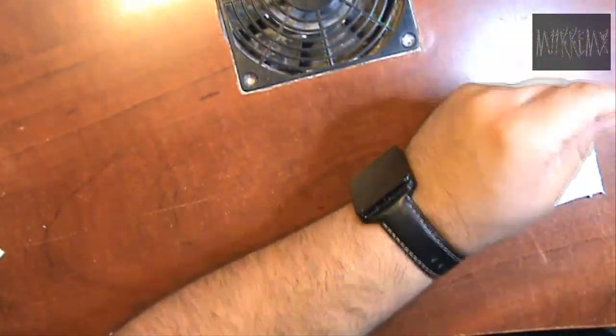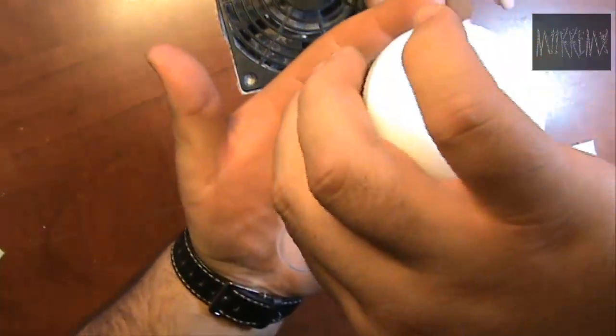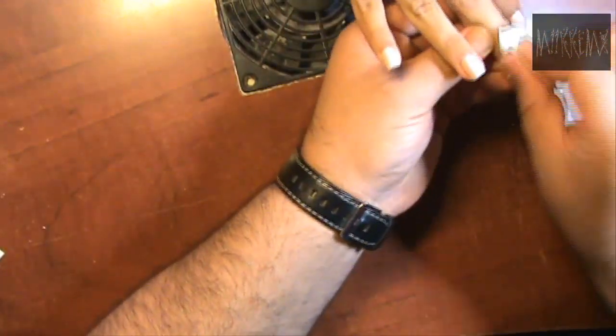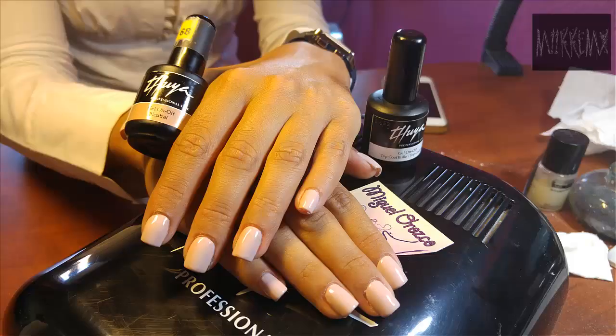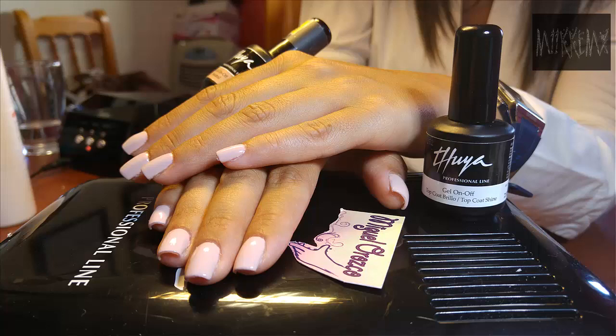Para finalizar, podemos poner el aceite de cutículas Instant Noilis, o yo en este caso le voy a poner la crema de ácido hialurónico, que también me gusta muchísimo porque deja las manos súper suaves. En una mano con líneas de expresión, lo que hace es rellenarlas y se ve bastante bien. Masajeamos muy bien la mano para que entre la loción. Después de poner cualquier crema o aceite, si se manchan un poco las uñas, las pulimos y quedarían listas. Espero os gusten, un besote muy grande, yo soy Mike MX y nos vemos en la próxima.